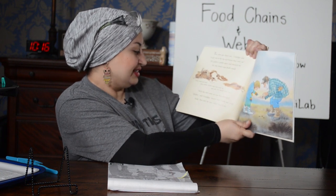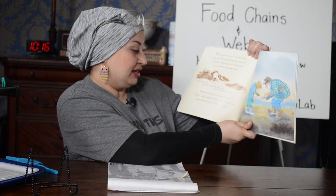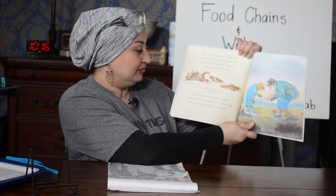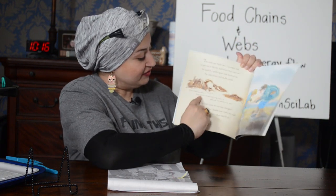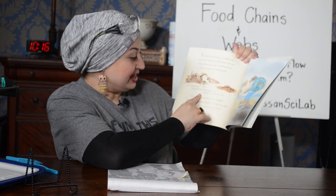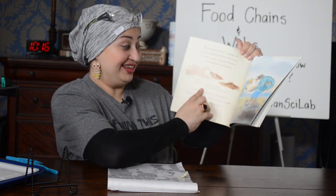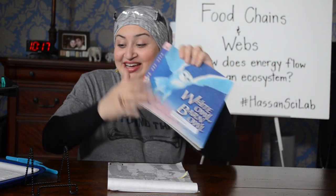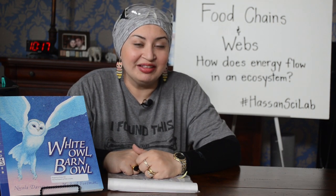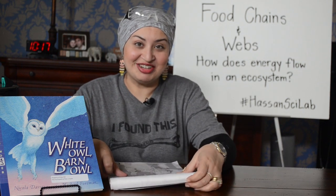Will the owl come to our box tonight? Maybe, said Grandpa. Maybe not. Owls are wild birds — you can't be sure what they'll do. And here in the fine print it says, owls swallow their prey whole. That's why they need to spit out the bones and fur. Now this is getting me excited because guess what? I was able to bring some owl pellets from the lab and today we're going to do a dissection. Let's get started.